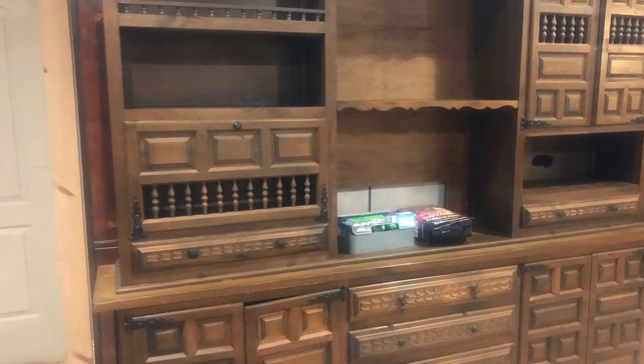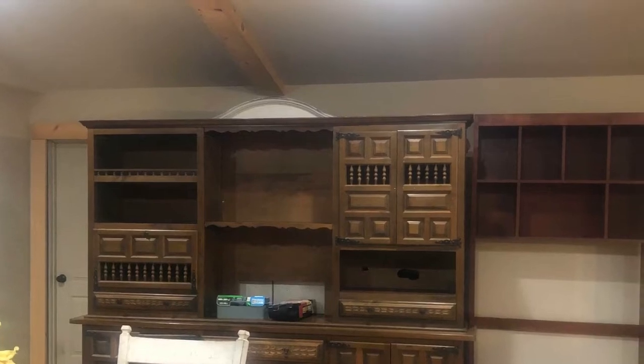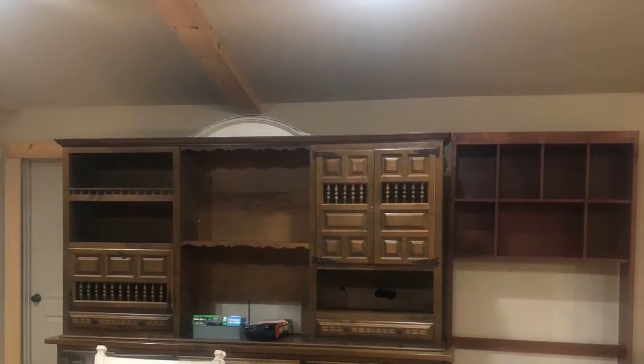Once I got everything unloaded, I put everything in place and got ready to create this fabulous masterpiece.